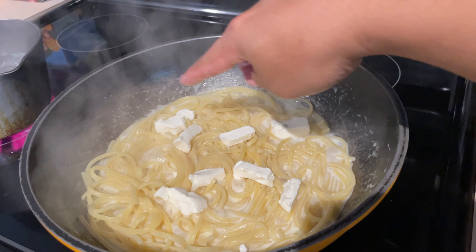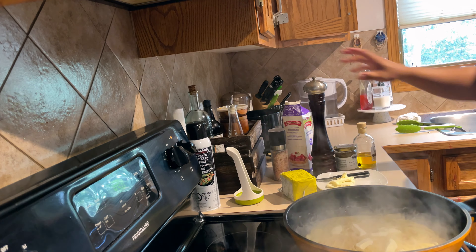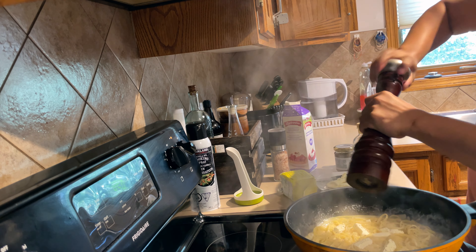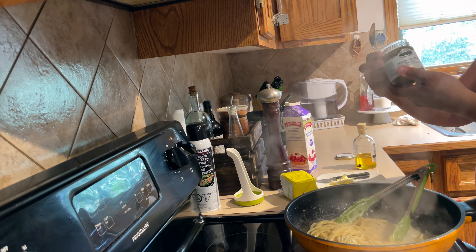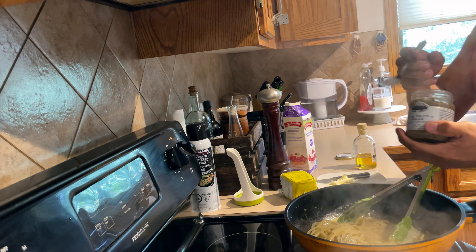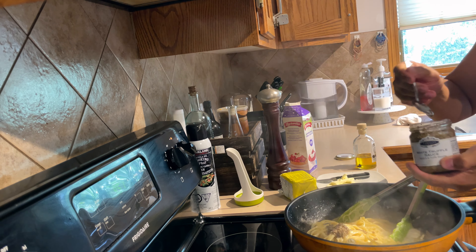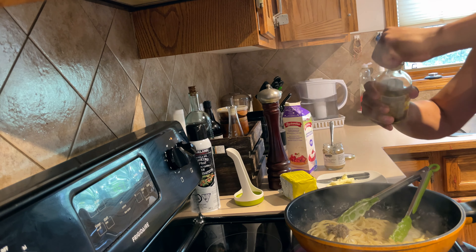Spread out the cream cheese evenly. In the last minute I'm adding the white truffle sauce. Don't be scared — put a generous amount of that main ingredient. I know it's expensive but it's going to be worth it.